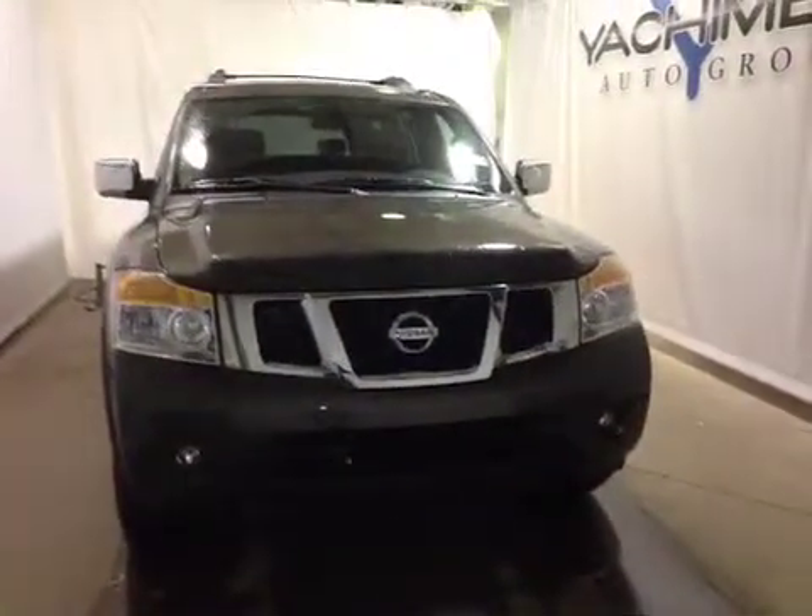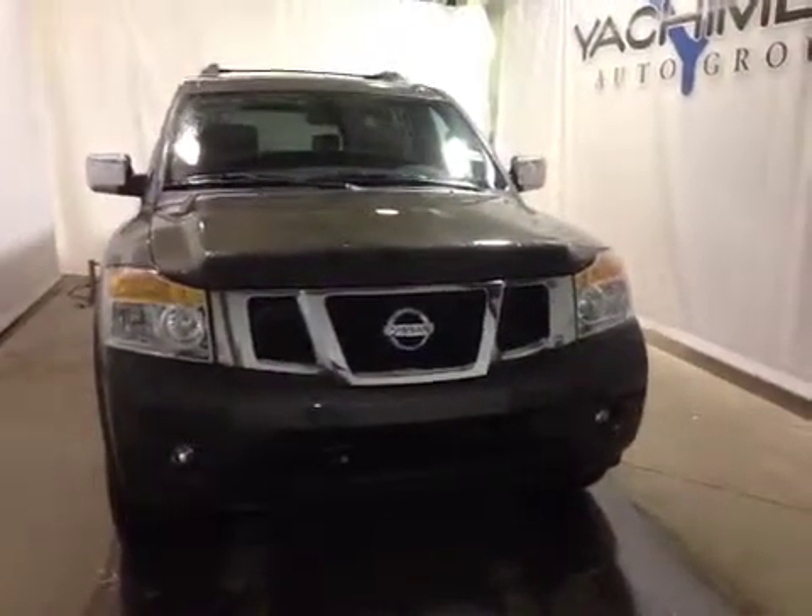I want to thank you for watching this video on this 2015 Nissan Armada Platinum Edition. Thanks.